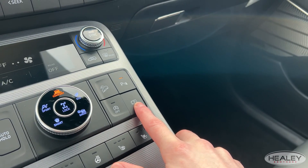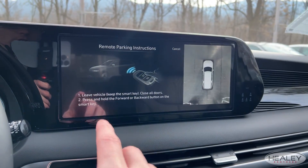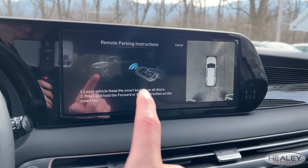So we're going to press and hold, and now it's going to prompt you to: leave the vehicle, keep the smart key, close all doors, and then press and hold the forward or backward button on the smart key.